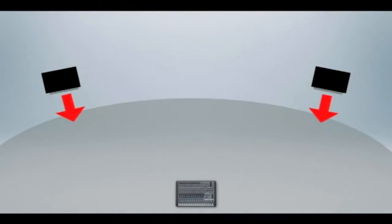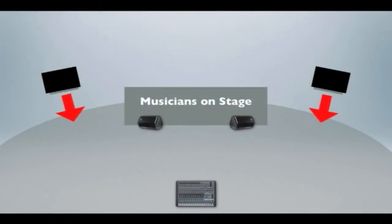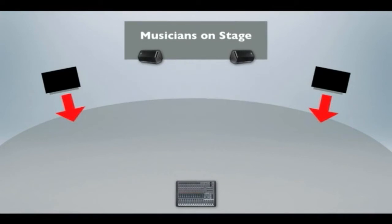The two main culprits for feedback will be the main speakers and monitors. In terms of the main speakers, you'll want to line your vocalist — or any open mic for that matter — up behind those main speakers. If your vocalist or pastor likes to walk out in front of the main speakers, you're going to start having concerns. This is the feedback zone.